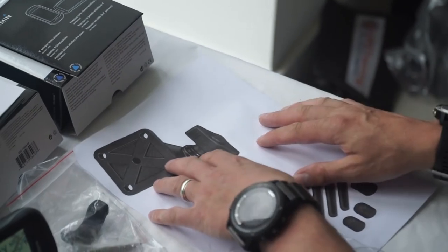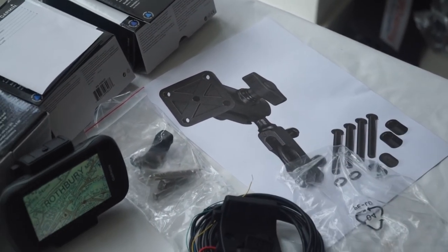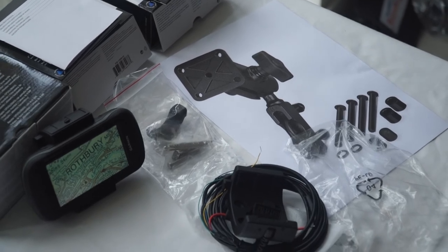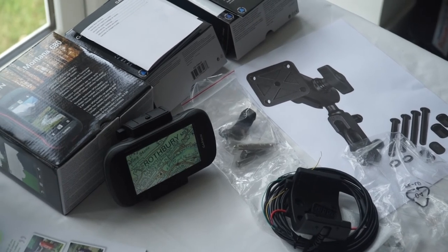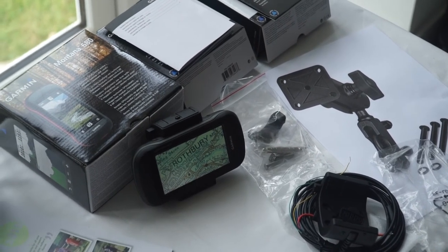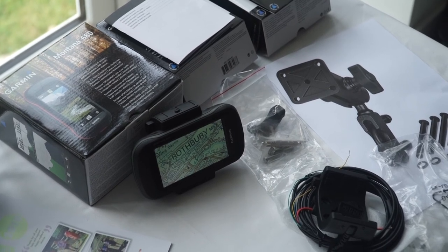This is the unit we found most successful for trail riders, and it gets the best feedback of any unit that we sell. I hope you found this video useful — this is what we recommend as the best outdoor GPS device for navigation when you're on a trail bike. Thanks for watching.